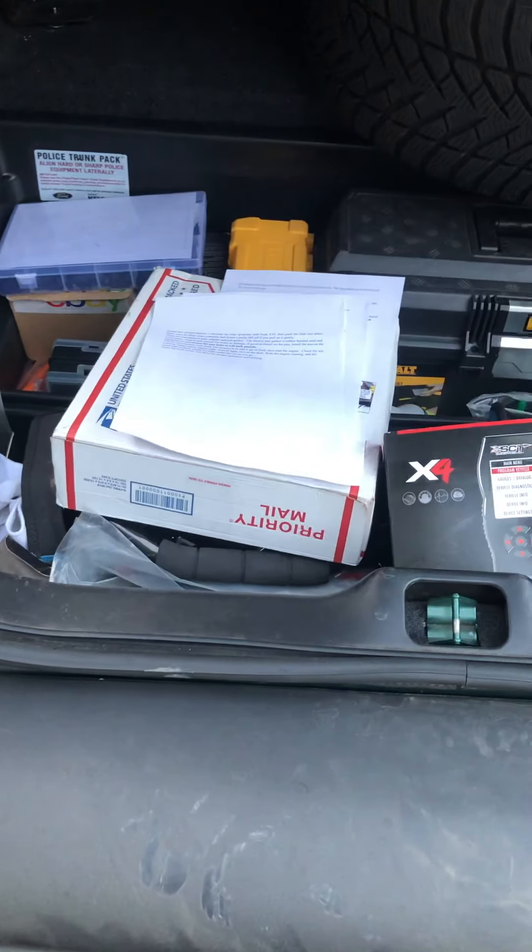So I've got the instructions and everything. Just wanted to give you guys an update on what I'm going to be doing to the Vic — I'm excited. Hopefully it'll all work out. If you guys have any questions, comment below. I'd love to send you the links for Marty at Moe's Speed Shop.